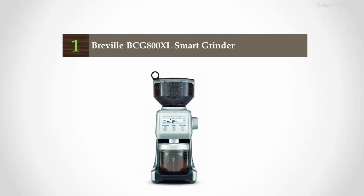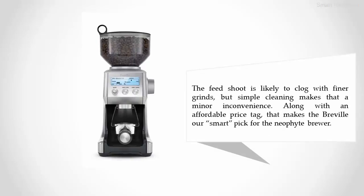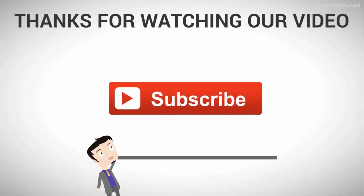Coming in at number one on our list: the Breville BCG800XL Smart Grinder. Stepping up to the Breville not only saves you from strain on your forearms, it gives you ease of use and cleaning. While you won't have the full grinding range of other models, you get 25 settings, automatic dosage, and airtight storage of your ground coffee — important for freshness. The feed chute is likely to clog with finer grinds, but simple cleaning makes that a minor inconvenience, along with an affordable price tag that makes the Breville a smart pick for the novice brewer. Thanks for watching — for more, subscribe to our channel.